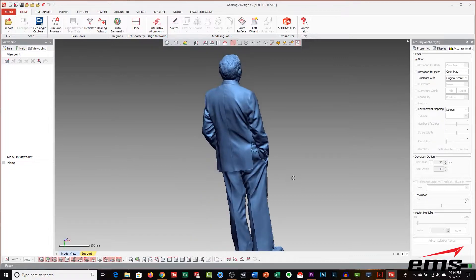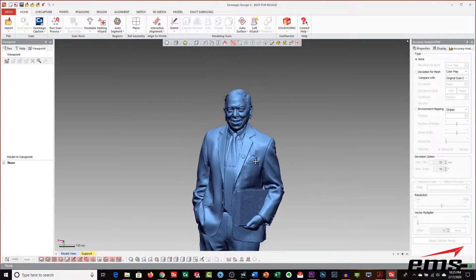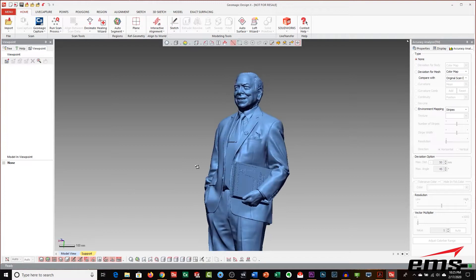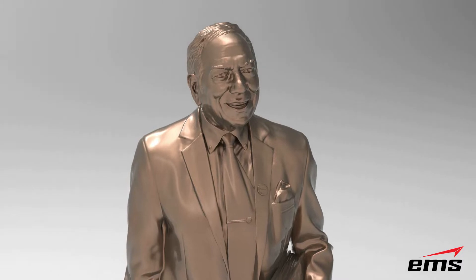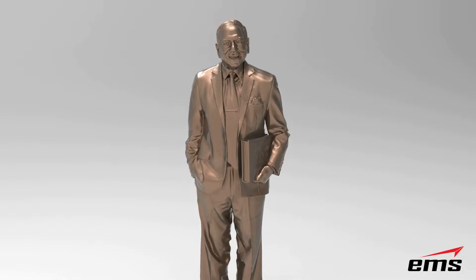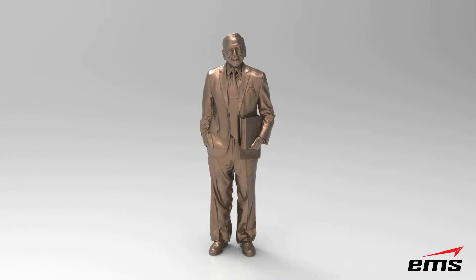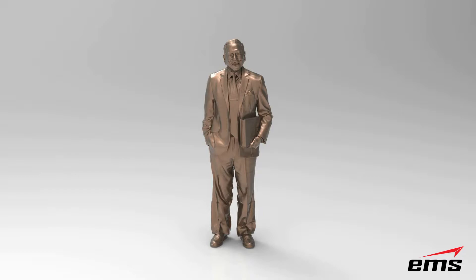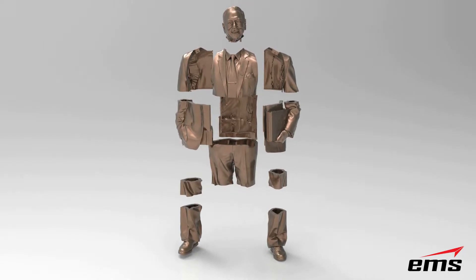Once this file was done, we reviewed it with the customer, and if any slight changes needed to be made, we made those. The next step is getting the file ready for the 3D printing process. Here is a render of the final digital model. To get it ready for 3D printing, we're going to have to break it up into multiple pieces because we're printing this at full scale. For this project, we used the HP 4200 3D printer, which has a build volume of 15 by 11 by 15.